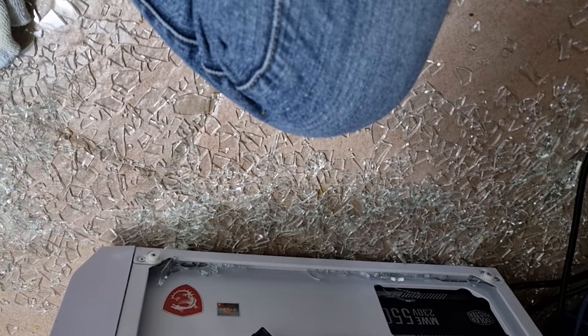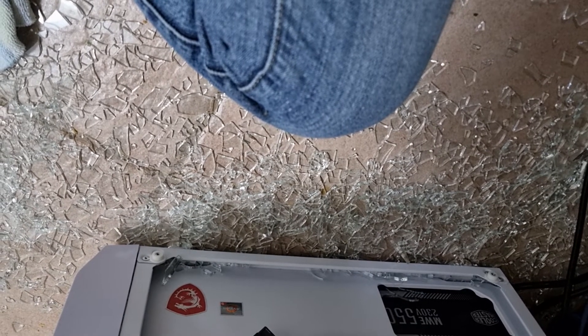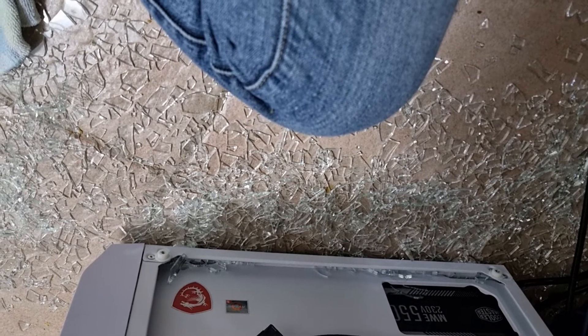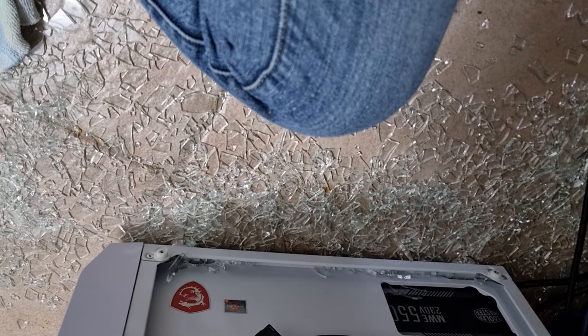And it's still making funny noises. It looks like I'm going to have to get a new cover. What the fuck? I literally didn't — like, I just — the smallest touch broke it.